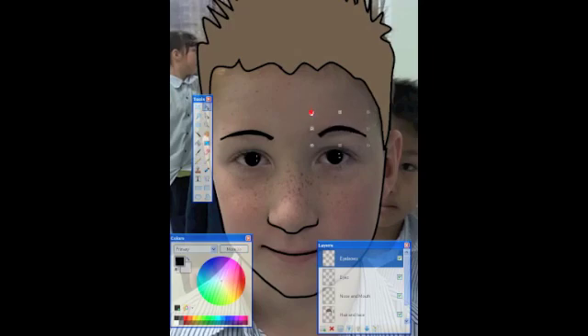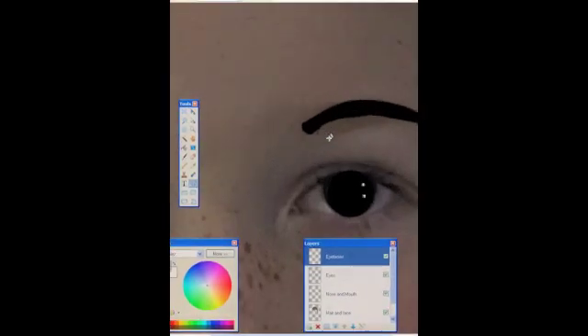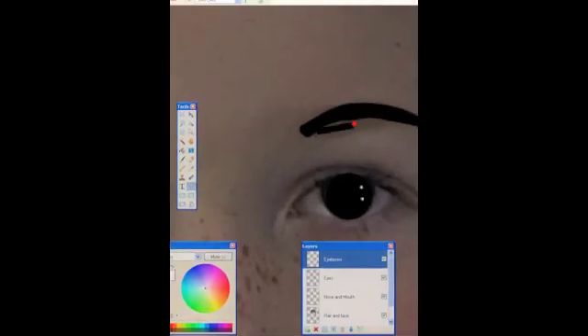Once you've done this, you'll probably need to patch up the underside of the second eyebrow, depending on how symmetrical your face is. Then build up again on the underneath, just with the line tool like we did a moment ago. Just build it up from the bottom up.